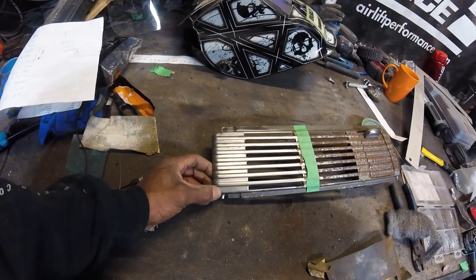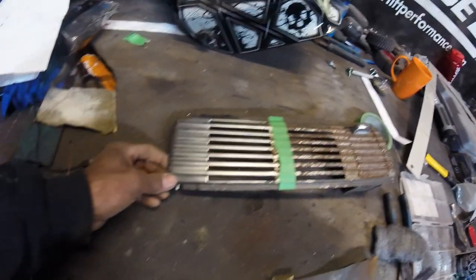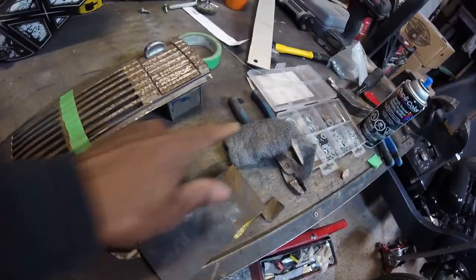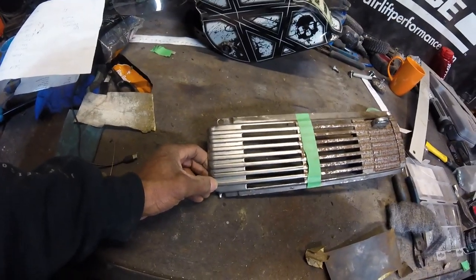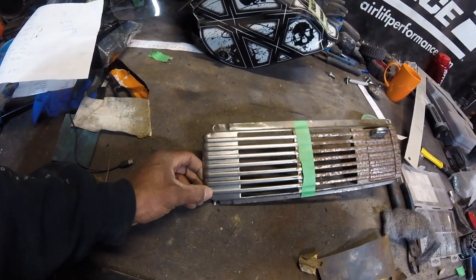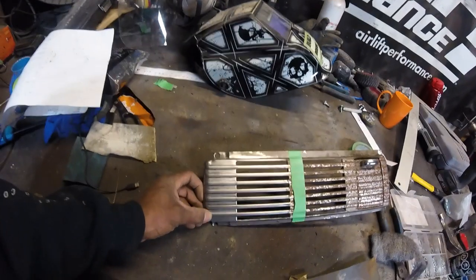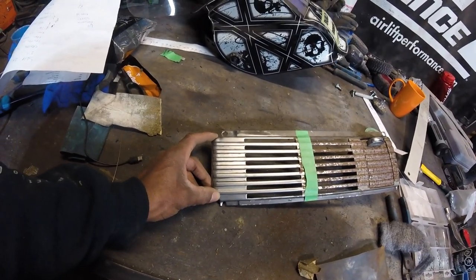Wire wheeling it was definitely the move — this looks really nice. It's actually pretty remarkable considering what we started with. I'm going to rough it up now with the steel wool and then hit it with some polish and see how it comes out. I kind of skipped a bunch of steps paper-wise, but this is fairly soft metal so maybe it'll come up pretty good.